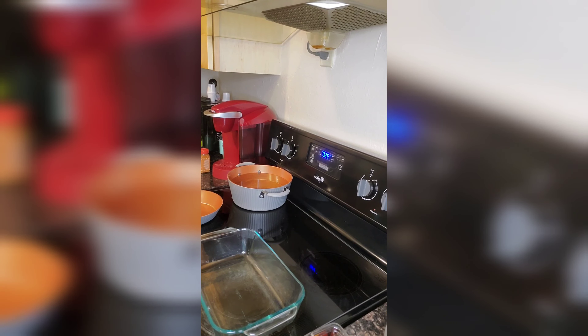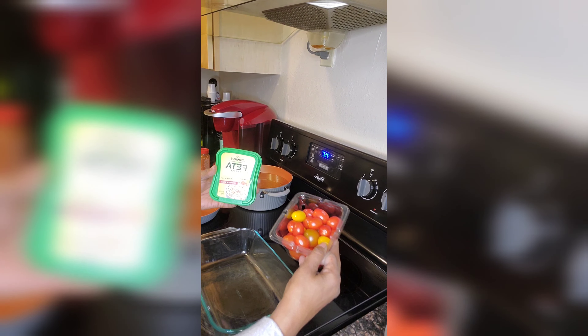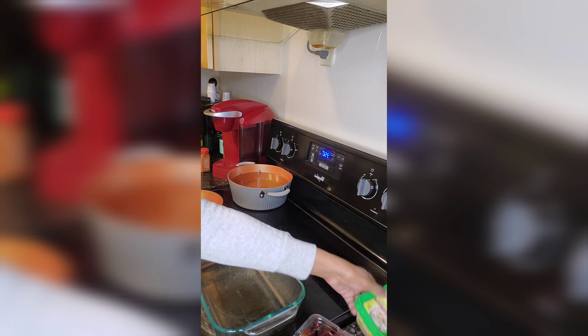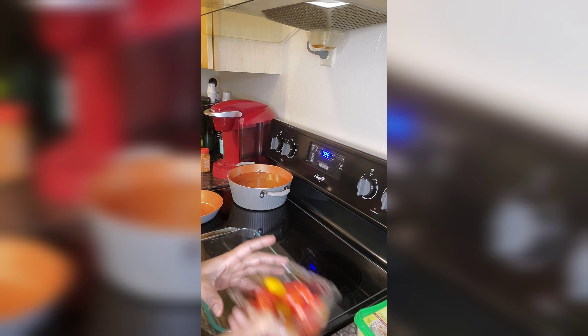Good evening family, this is Twins Life back with another video. Tonight we are making chicken feta pasta, so let's get into it. I have two hands tonight, so we're going to get started.